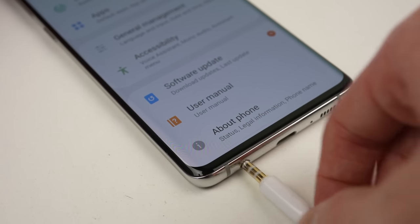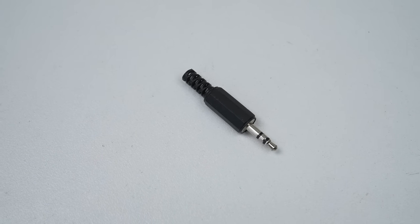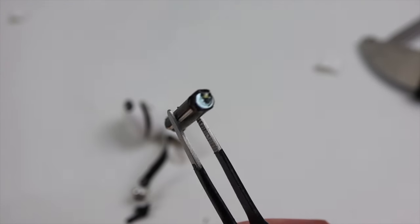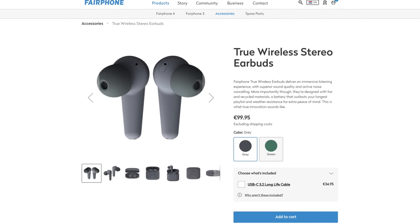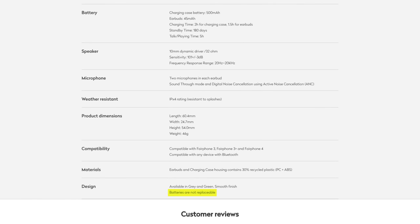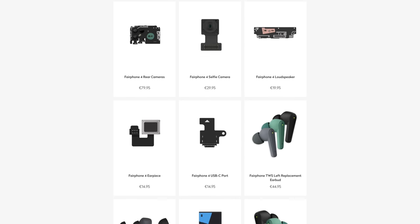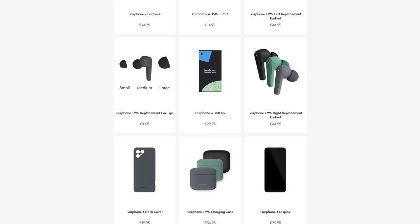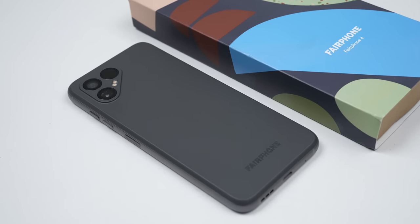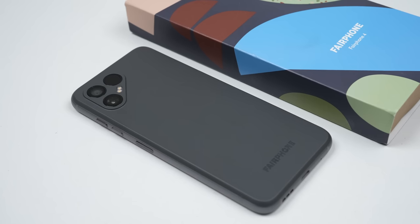So there you have it — a phone designed to be repairable cannot have a headphone jack because it might break. In my video about why companies really remove the headphone jack, I discussed how it's done to push the sale of expensive, unrepairable wireless headphones. But surely the same company that made this phone wouldn't release wireless headphones with non-replaceable batteries, right? Wrong. Meet the Fairphone wireless earbuds. They're built from some recycled materials, but the batteries are not replaceable by design. They do offer whole replacement buds and charging cases, but as both batteries would degrade at a similar rate, you'd likely be replacing both — costing only 10 euros less than buying a new set. Fairphone is essentially the alternative phone that's more environmentally friendly, repairable and open, and removing the headphone jack just takes away from that.